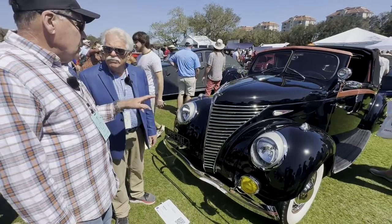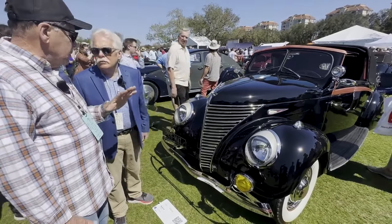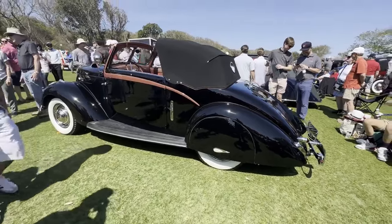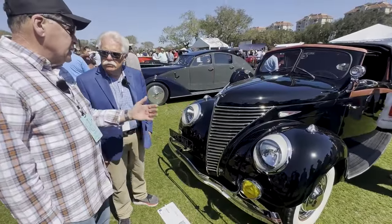How many of these were made? Well, there were quite a few Matfords made. They made station wagons, they made pickup trucks, they made four doors, they made Victorias. But this is the only one in the world that's bodied by Anton in France. So it's a special body — very late production because they went out of business in 1939 and this is a '39.